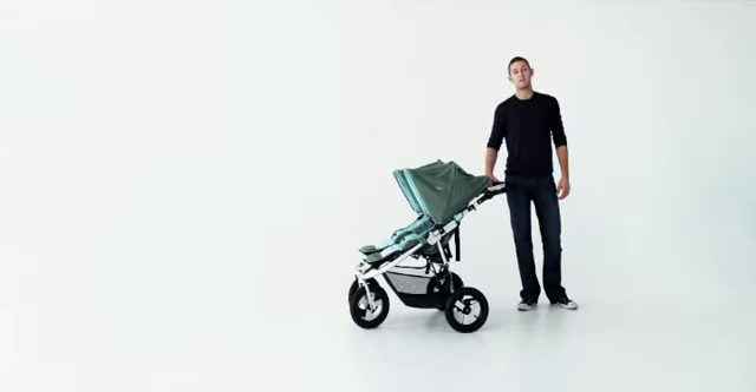Hi, I'm Mike from BumbleRide, and this is the new Indy Twin. Let's take a minute to talk about some of the new cool features for 2009.